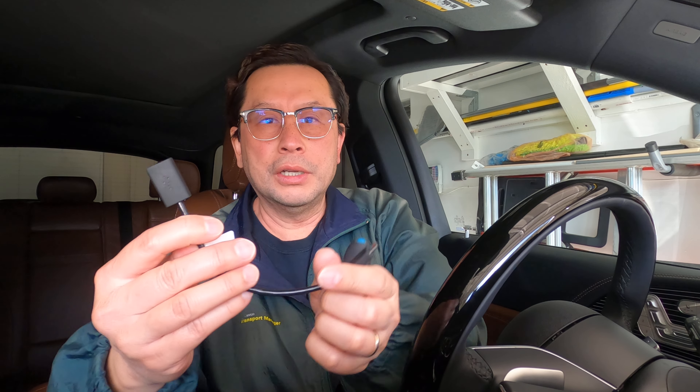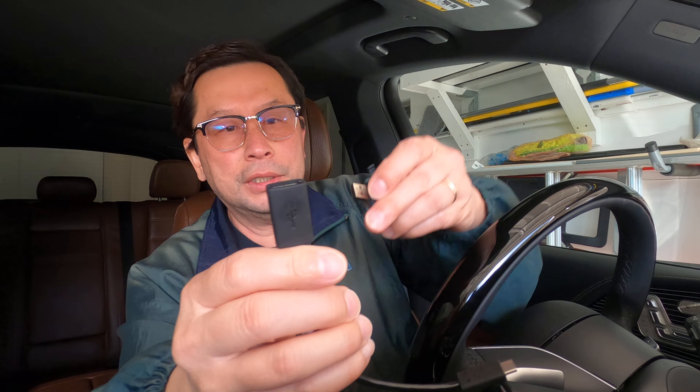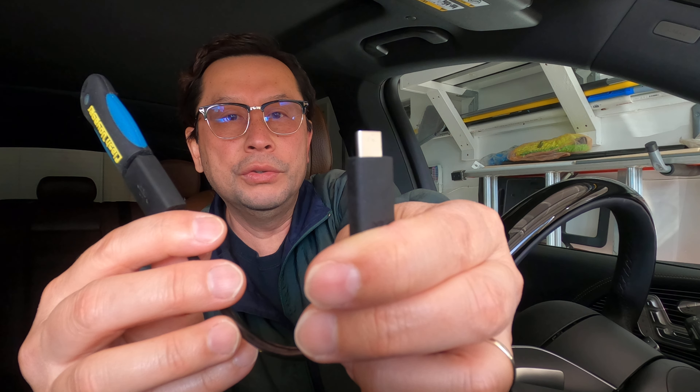you also need an external storage device — something like this. This is a USB stick. You also need a dongle cable, something like this, with one side for the USB stick to connect to, and the other side is a USB-C connector which goes into one of the car's USB-C ports.